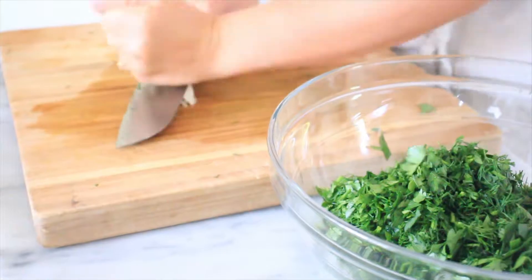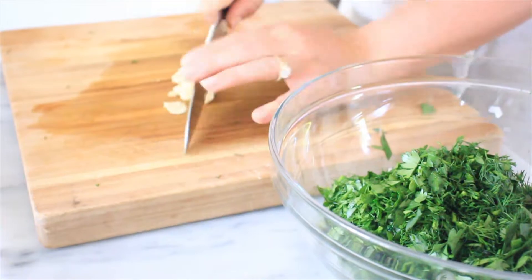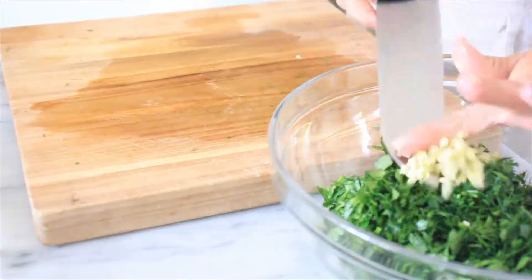Next I like to take a clove of garlic. Lay the garlic clove flat on the chopping board and smash it with the top of the knife — this helps mince it so much easier. Then just take your knife and run it across and mince it really fine.